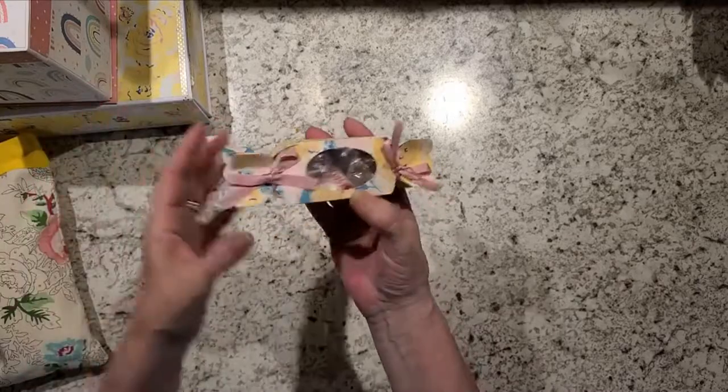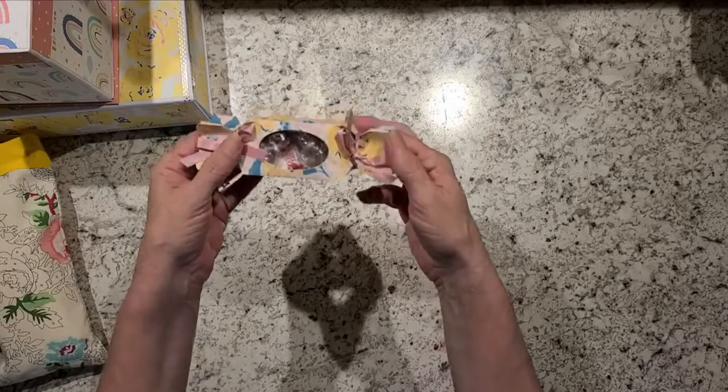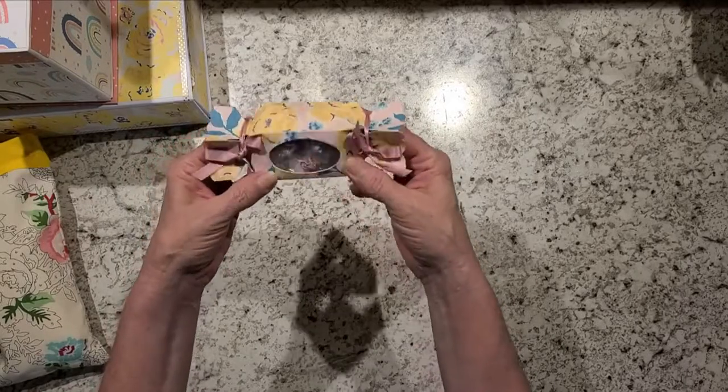I just made a little pop cracker box — popper box, whatever you want to call them. I just filled them up with some little hard candies.